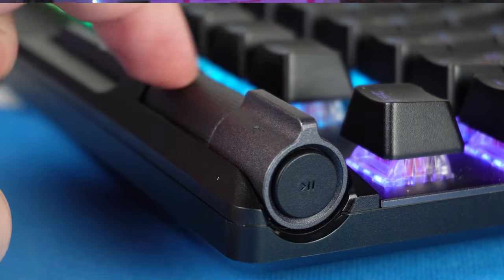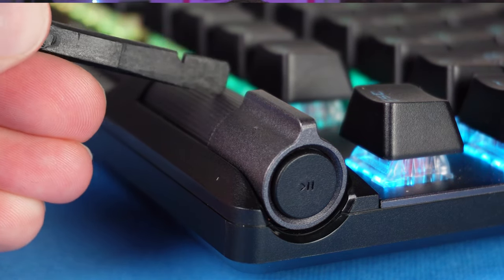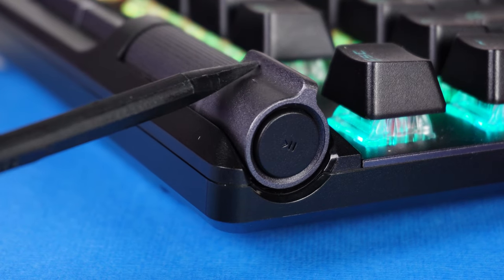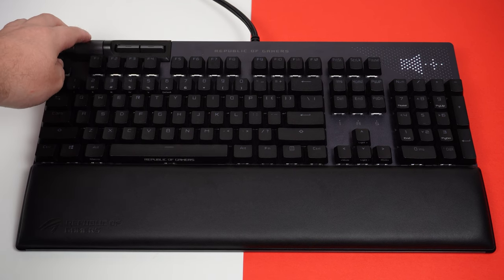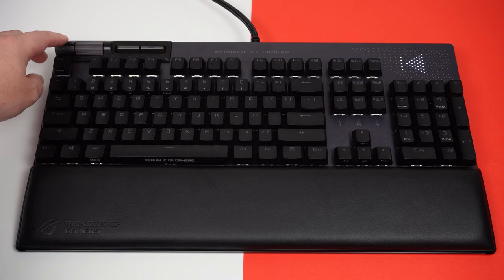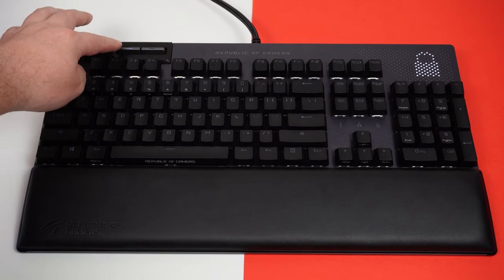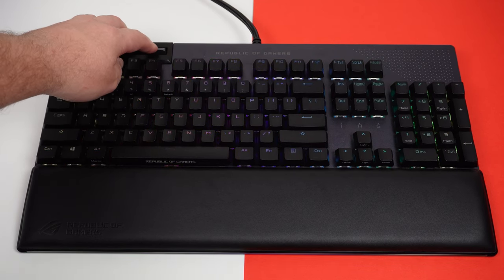On the subject of media controls, you have a metal scroll wheel for volume in the top left, and pressing it down acts as a mute for your speakers or headphone audio. There's also a play/pause button and toggles for next track and previous track on the side of the keyboard. Two other switches handle the Windows lock key and keyboard brightness, cycling through four stages: off, 25%, 50%, 75%, and 100%. Those media controls are really, really nice to have without needing macros.